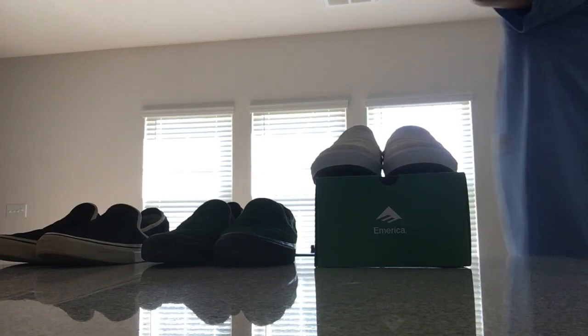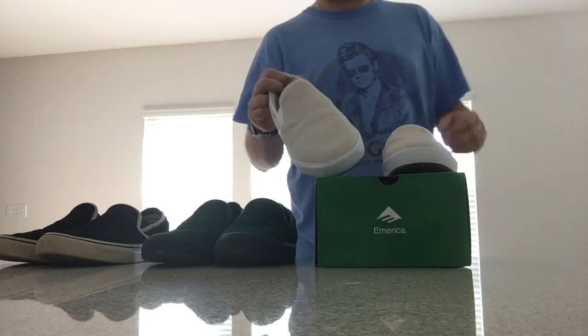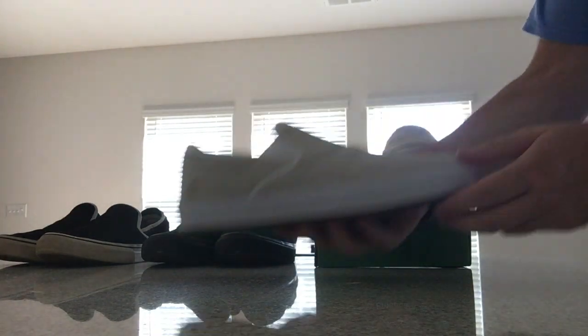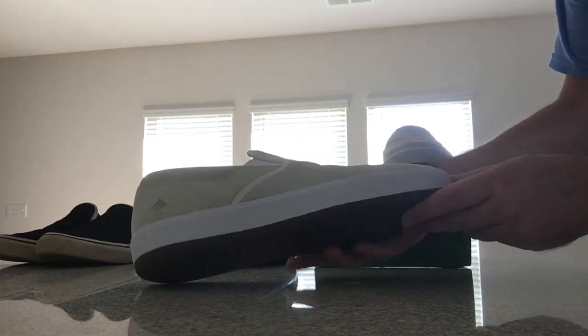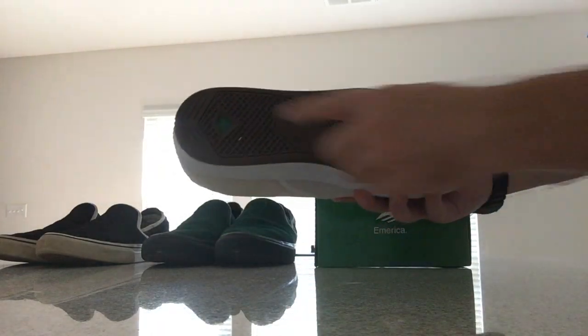We've got a review of the America G6 cupsole shoes, brand new. I don't see too many reviews of this online, but this is the new white one. These are $100, but I got them for about $37 with a promo code — you can find that on the America website. This is the cupsole version, with the cupsole on the bottom.